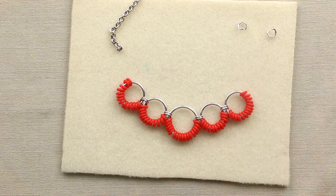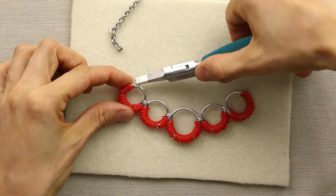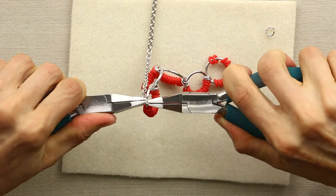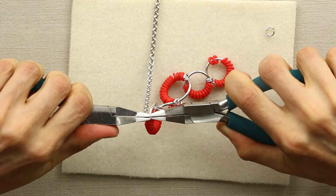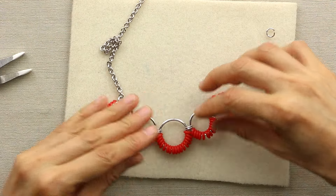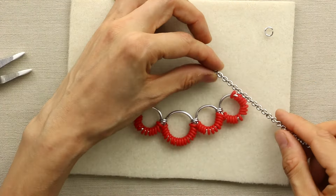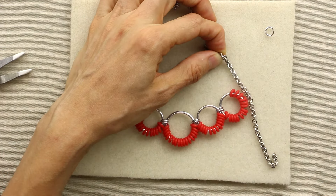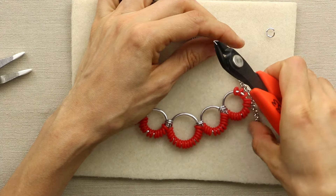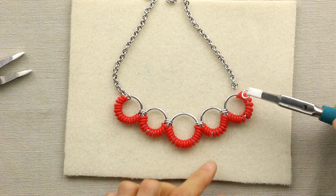Now that you've connected all of the units, we're going to add the chain. You'll need another small ring — add it to one end and add the pre-made chain onto it and close that jump ring. You'll need to figure out how long that chain needs to be, so you can go to a mirror and see how you want it to hang and decide how much excess chain needs to be cut off. Go ahead and snip it, then attach it to the other side with a small jump ring.